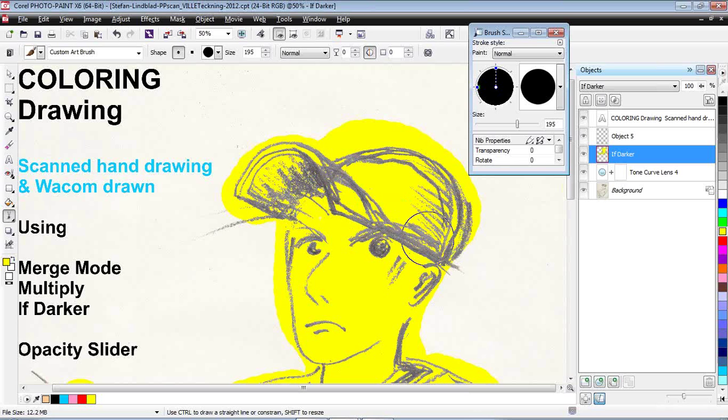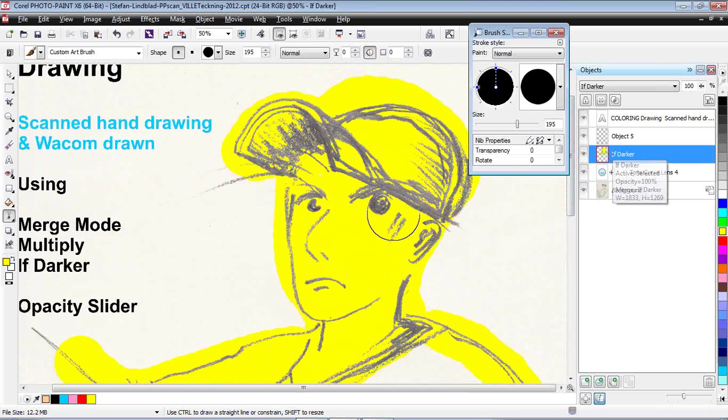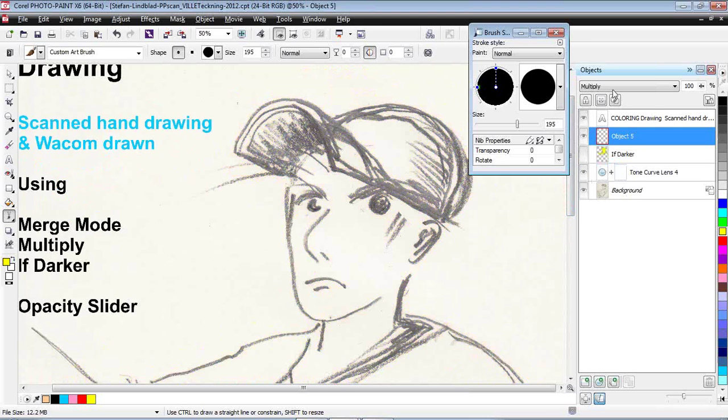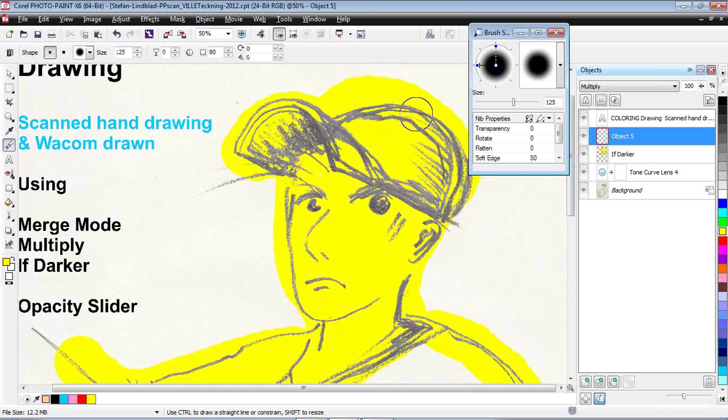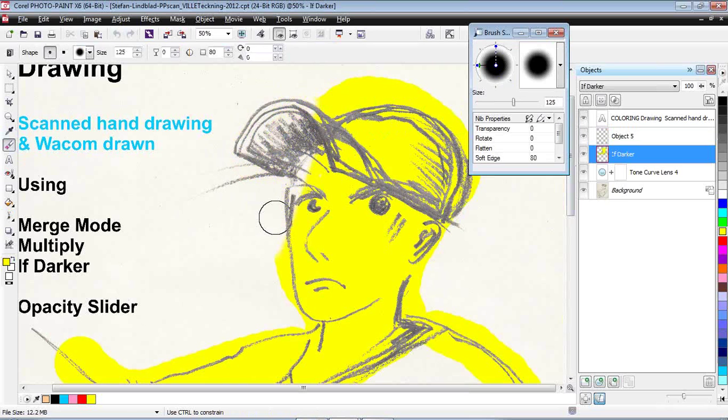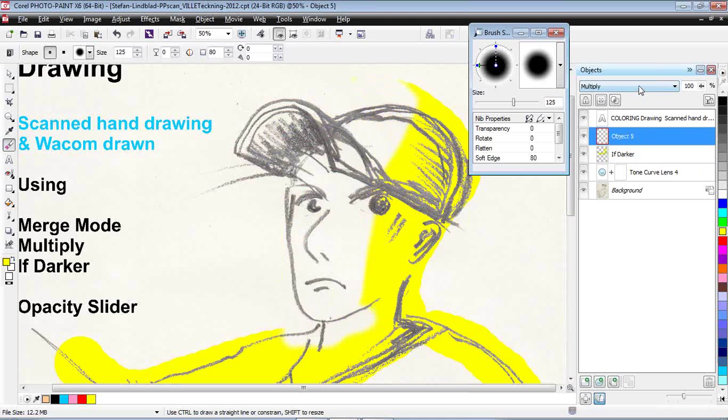Many years ago when I started PhotoPaint back in 1998, I used the mask tool. But using Multiply — if I would use Multiply, it does something totally different. You see that it still leaves the pencil drawing undestroyed, so to speak, but what happens is it looks like it's coloring the pencils and pencil drawing as well, in contrast to 'If Darker.' And if you're into comics and coloring your comics, Multiply and 'If Darker' are the thing for you.